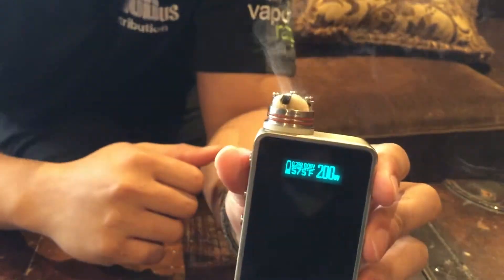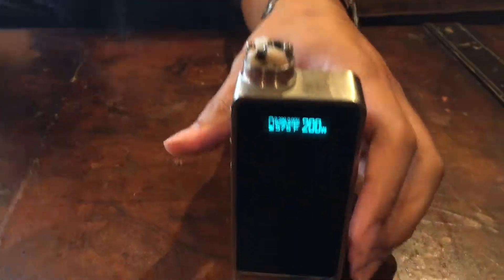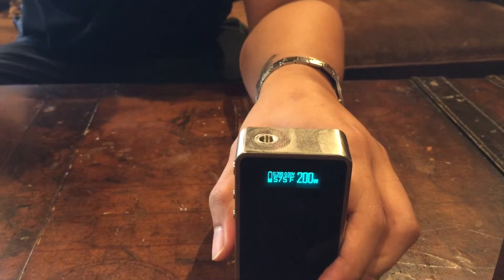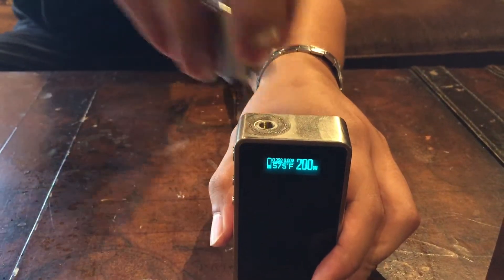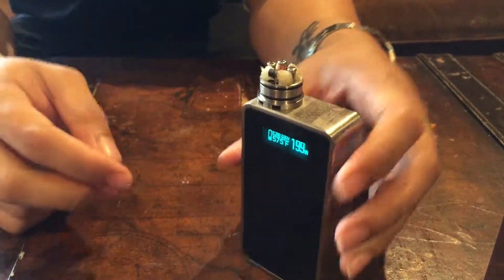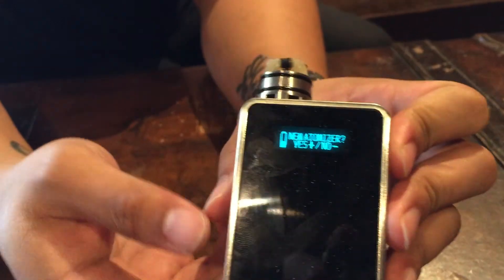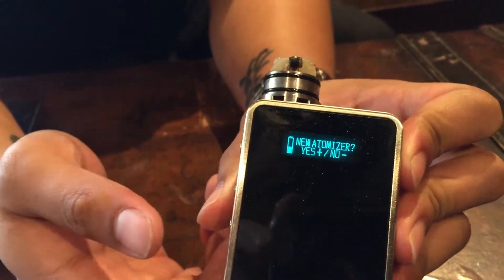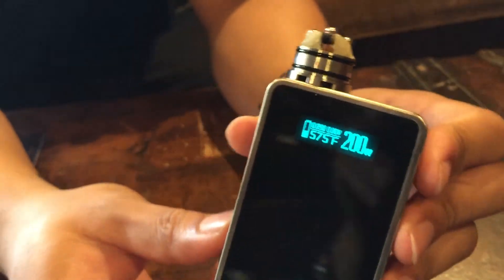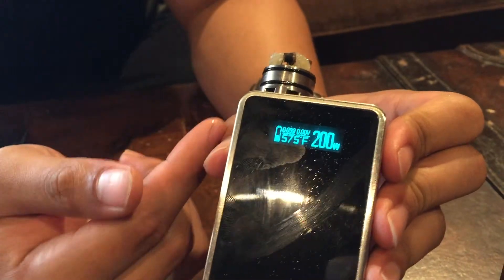Now let me show you guys what it is in temperature control mode. This is a nickel wire build — a 28-gauge, 15-wrap nickel build. Every time you put a new atomizer on, it will ask you if it's a new atomizer for safety precautions — just press yes. The maximum output wattage in temperature mode is 70 watts, so even though you're at 200 watts, it only hits 70 watts max.